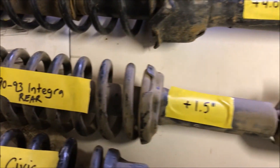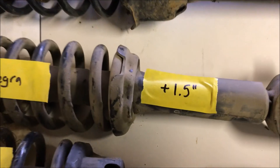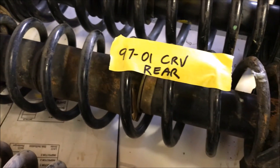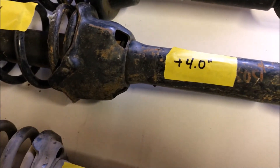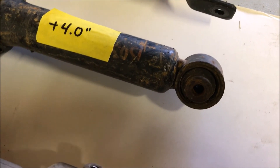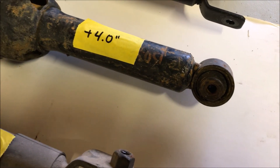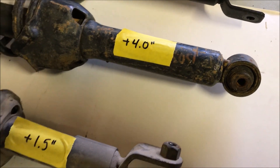90 to 93 Integra rears — this is a surprise to me. I would have thought the 94 to 97 would have been higher, but you've got an inch and a half difference in height using the 90 to 93 Integra rears. The CRV rear is the mac daddy — four inches of extra height — but the problem with these is that you have to have that eyelet rear lower control arm out of an 88 Civic or an Integra Type R, which are really hard to find, and if you want to buy them aftermarket they're super expensive.